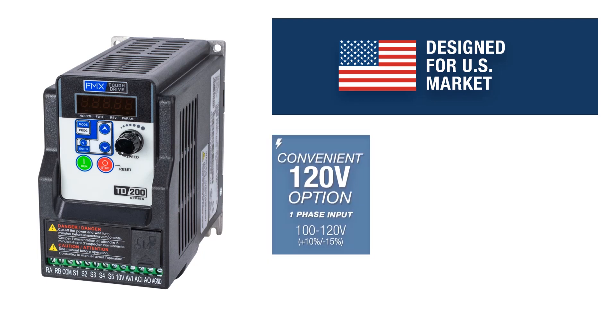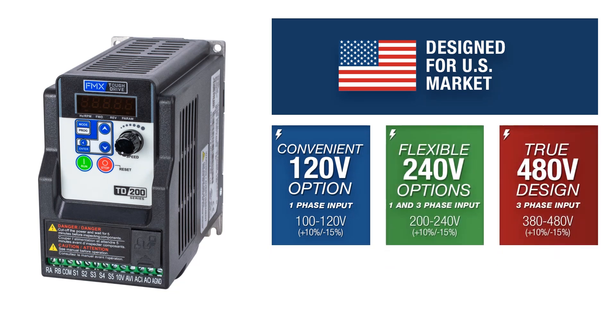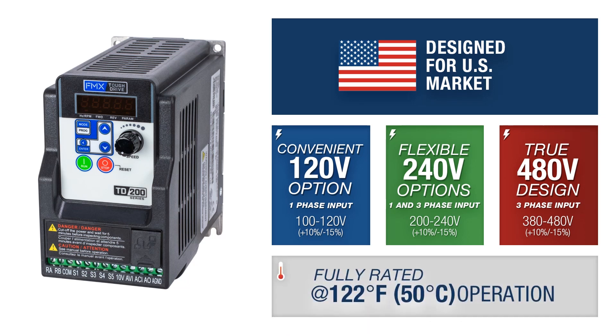This series features convenient 120-volt, flexible 240-volt, and true 480-volt options. The TD200 is fully rated for up to 122 degrees Fahrenheit, or 50 degrees Celsius, and operates safely at higher temperatures than many competing drives.